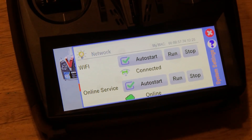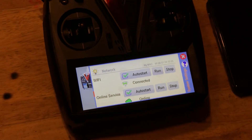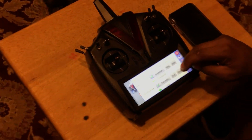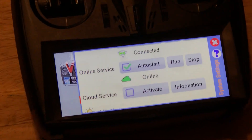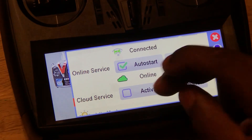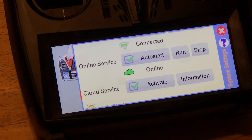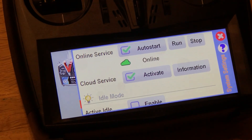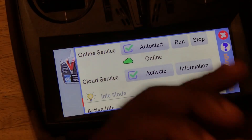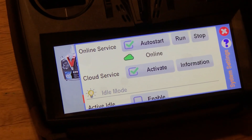If you have particular models saved to the radio, it'll send them to the cloud. You can upload pictures for those and then download them directly to the radio itself. Online service is set to auto start as well. You have to activate the cloud, and when you do that it sends all the information to vstavia.info — it allows them to track all the movements for your radio, saves your logs, your telemetry data, and your model data, so you never lose that stuff.